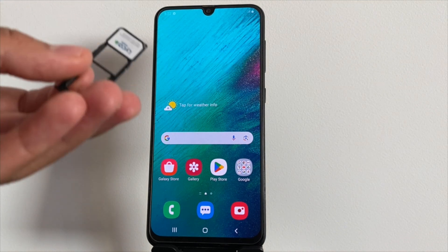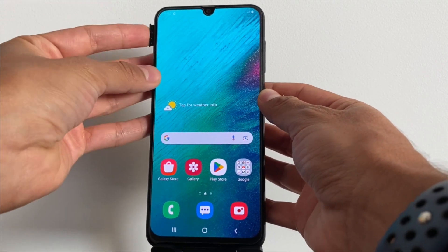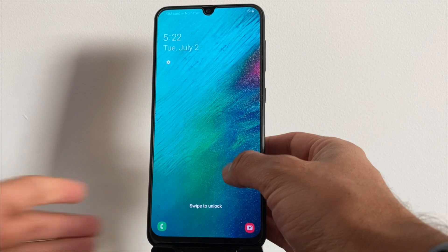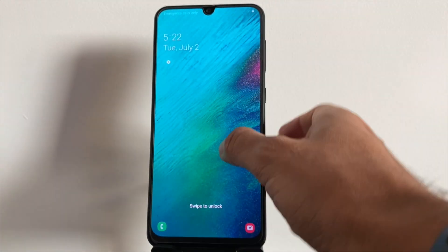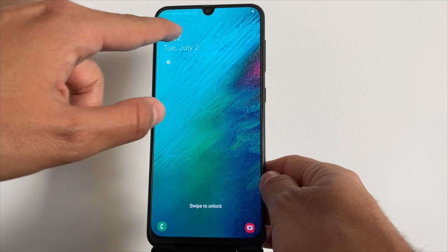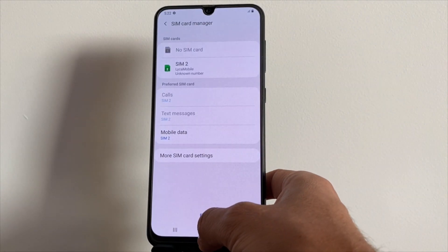Before we dive into solving the issue, let's identify the root cause. The simplest way to check if your device is locked is by inserting a SIM card from another carrier. If the device is network locked, it won't connect to the new network. You might see your device stuck on emergency calls only, or receive an error message, depending on your device.